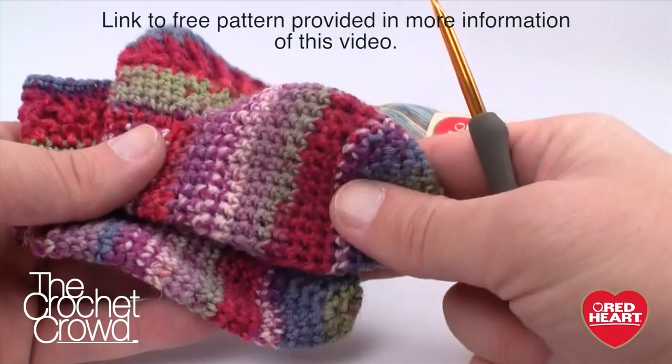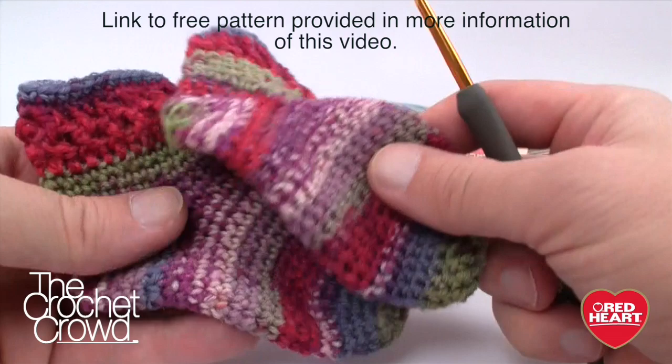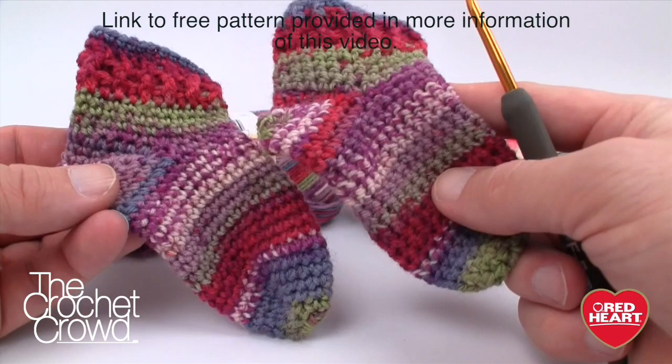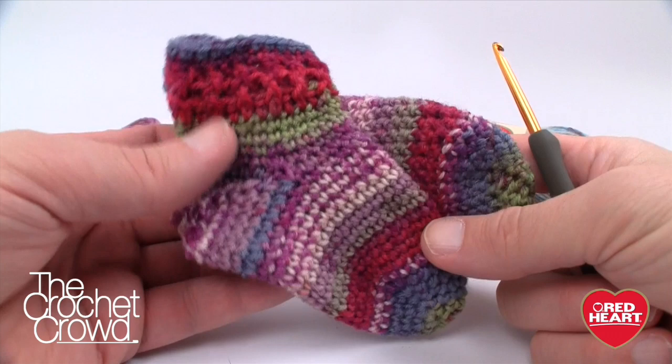You'll notice that both socks have very similar striping — that's actually a fluke. I didn't plan it; it just happens that when you finish one sock, the yarn almost restarts at the same point. Because these socks are so designer-like, I wouldn't stress about trying to match the colors. That's the whole beauty of crochet socks.